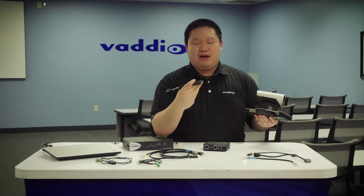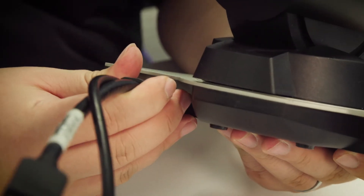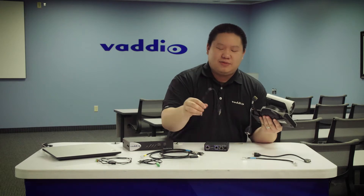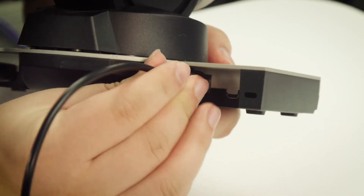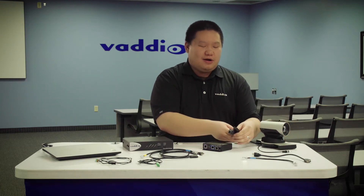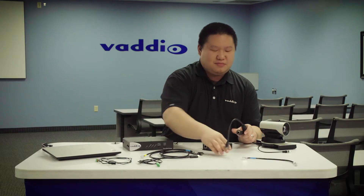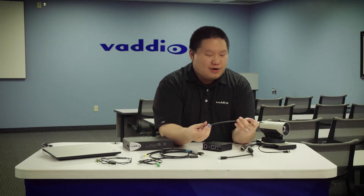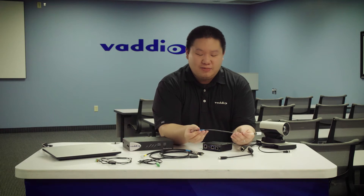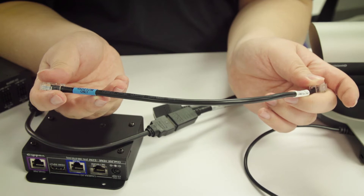Here we have our precision HD as well as a Cisco proprietary breakout cable for HDMI and serial. We're going to plug that in as well as a power jumper. Now, to that cable we're going to connect our HDMI cable as well as our directional cat5 cable. You'll notice that the directional cat5 cable has labels on it, one for the camera and one for the eZIM. You want to make sure that these go to the appropriate places.